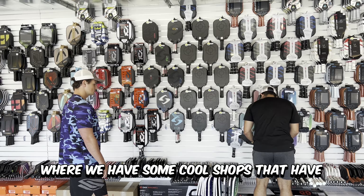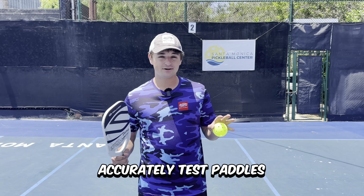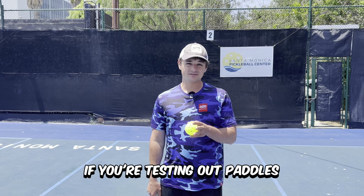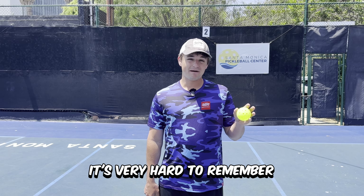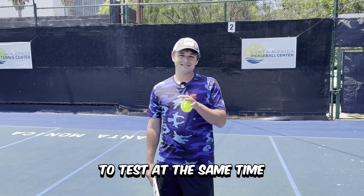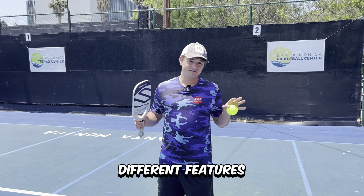I'm luckily in LA where we have some cool shops that have all the best paddles to demo. It's tough to accurately test paddles if you aren't doing multiple paddles at once. If you're testing out paddles on different days, it's very hard to remember what felt different about each one, so I like getting multiple demos to test at the same time so I can compare all their different features.